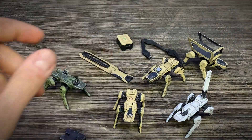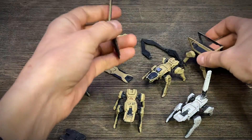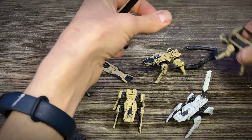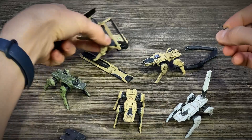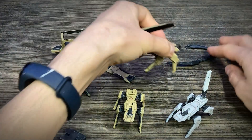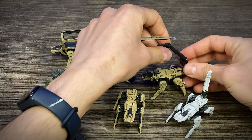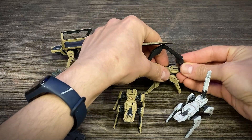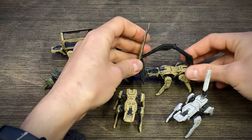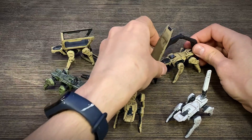It also has a shield for protection of soldiers or pilots, with 3 points. You can configure it — for example, put it at the back and attach the arm. The gun can be used to protect soldiers or pilots.